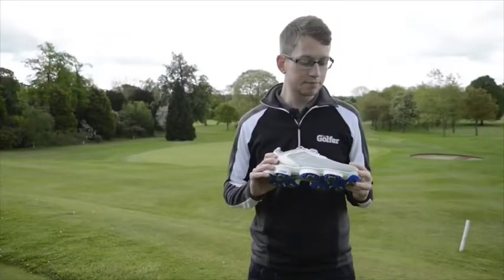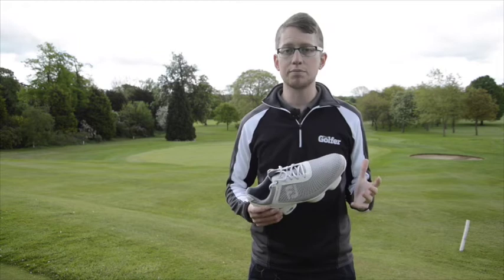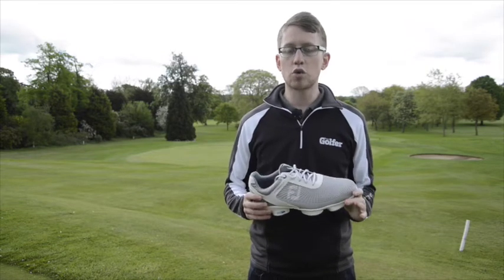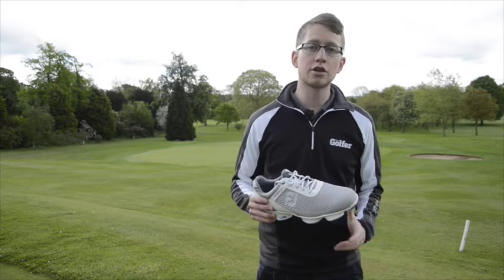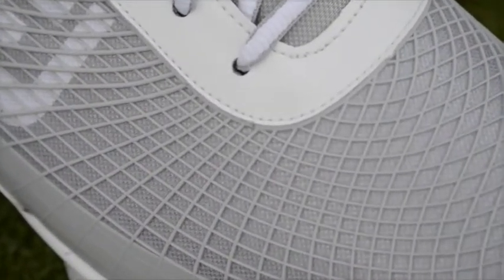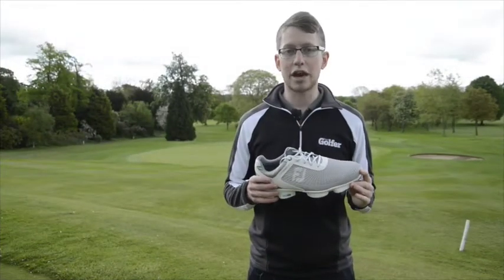There are two parts to this. Firstly, the webbing on top is designed for stability — they've taken inspiration from sports that don't require too much lateral movement, so it stops your foot rolling through impact and keeps you stable over the ball. Under that, there's a breathable, waterproof membrane, and they come with a two-year waterproof guarantee.